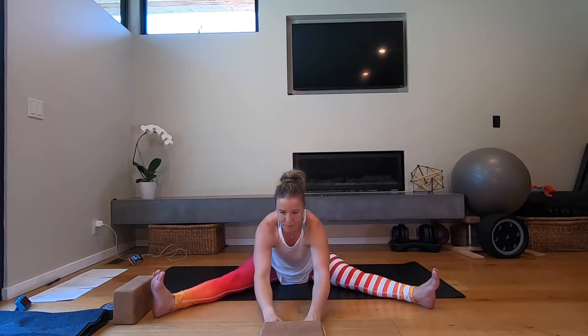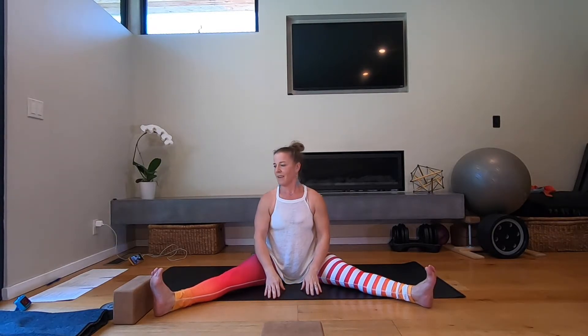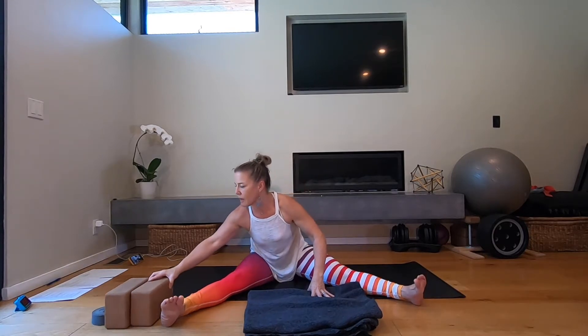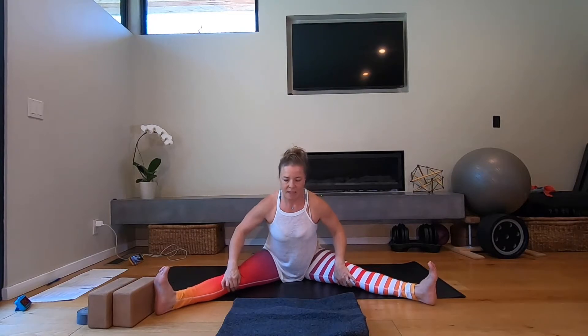Good. Set the block aside, set the block down, bring yourself up. Reach over and grab your blanket. Set your block off to the side. Nice wide legs again — drive the back of your knees into the floor, pull the pinky toes away from the midline.